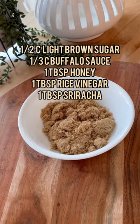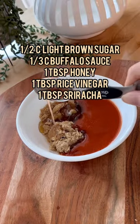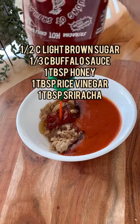I hope I'm saying your name correctly, but this Volcano Shrimp by Hajar Larba is amazing. For the sauce, you want to tightly pack the brown sugar, add Frank's red hot sauce, honey, rice vinegar, and sriracha.